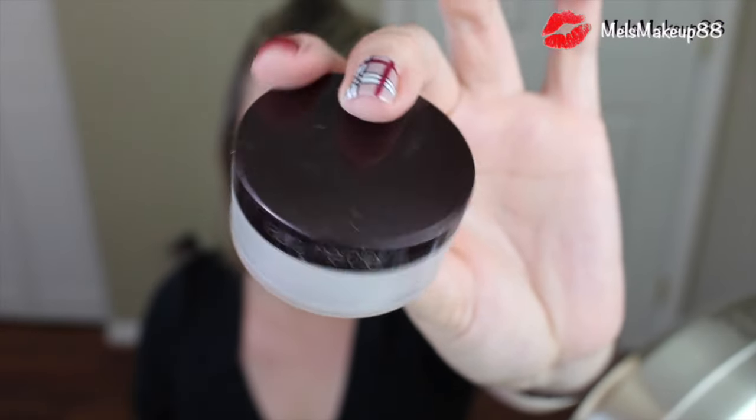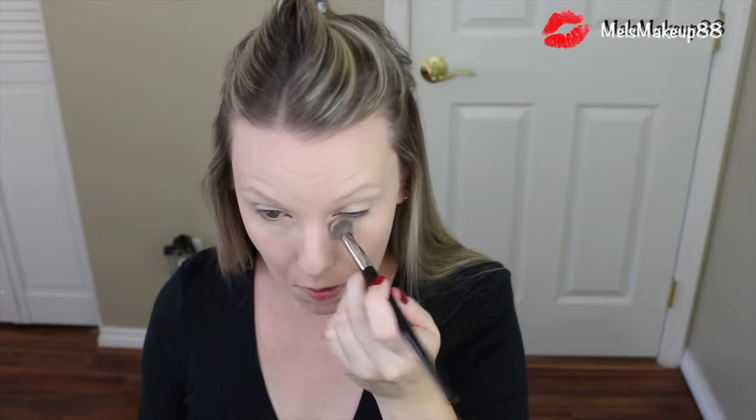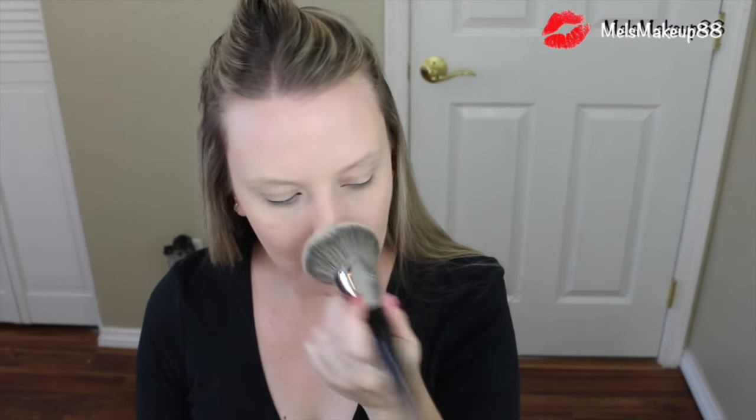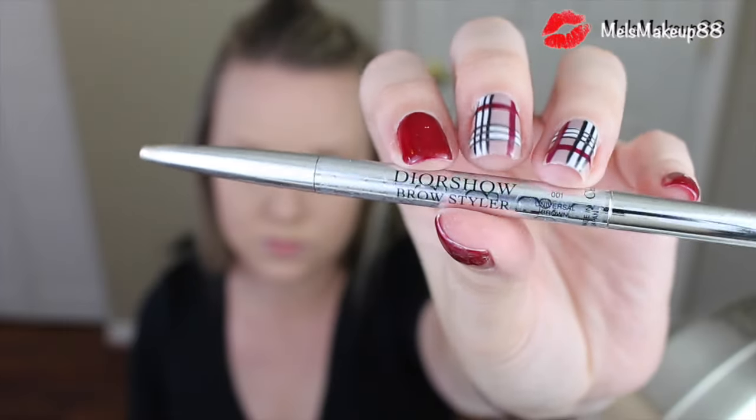Now to set all of this face makeup, I will be using two different powders. The first is to set my under eye concealer — this is the Laura Mercier Secret Brightening Powder, a finely milled translucent powder that sets my concealer, makes sure it doesn't crease, and makes it really bright. To set my face makeup, I will be using the MAC Mineralize Skin Finish in the color Medium Plus. This is an extra layer of coverage and finish to make my skin look super flawless, applied with the Sephora Pro Airbrush All Over Face Powder Number 61 Brush.